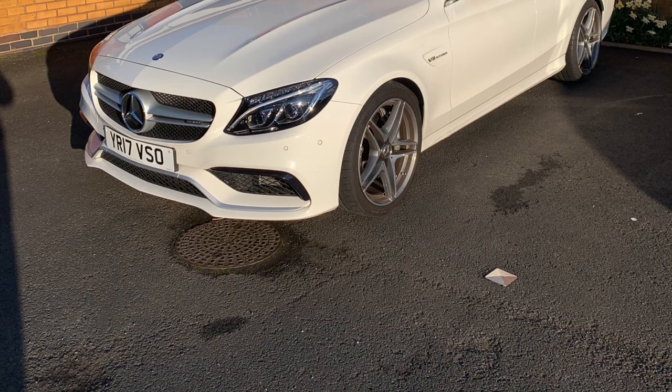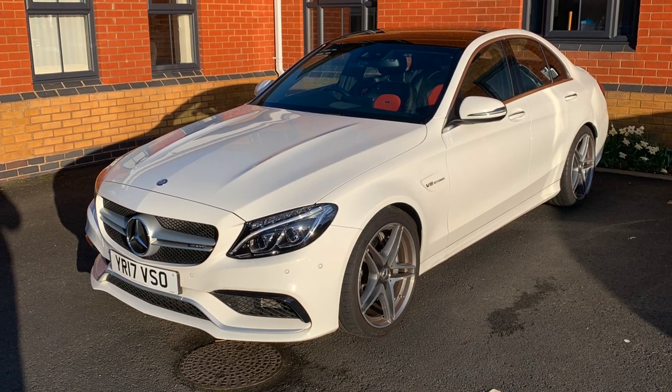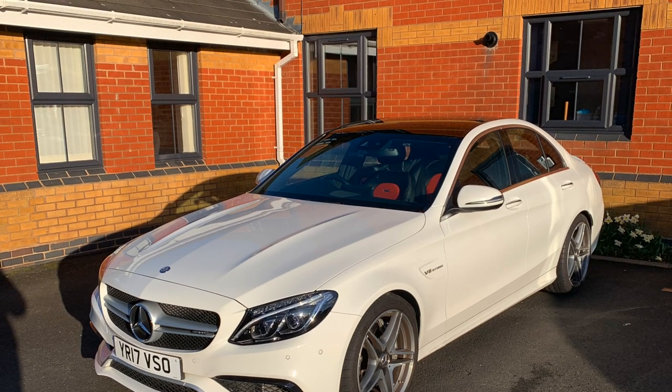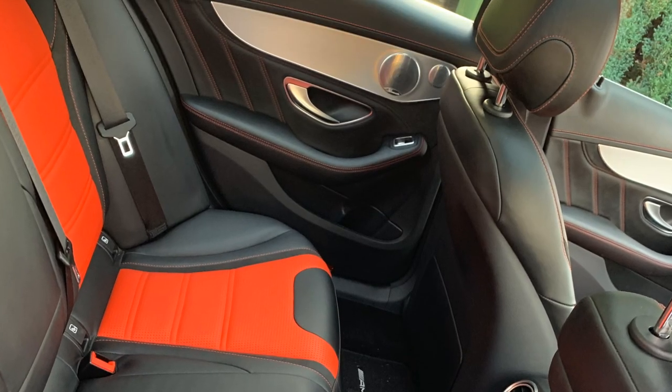The W205 C63 in this car had the Burmester sound system — I was the first owner so I was able to spec it how I wanted. Now that we have a C300 that I'm going to be using as a daily, just to save some money on fuel, it's just an easy car I don't mind leaving places.